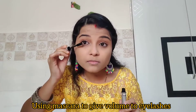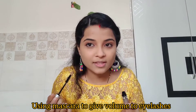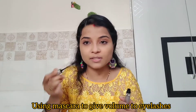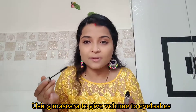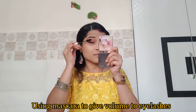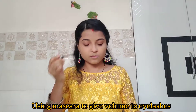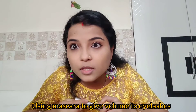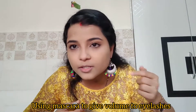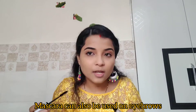Now we will apply mascara. Mascara is very important because it gives our lashes more volume. Using mascara with lipstick gives a very different and complete look. We will also use mascara or an eyebrow pencil to fill in the eyebrows — the look comes out very good.